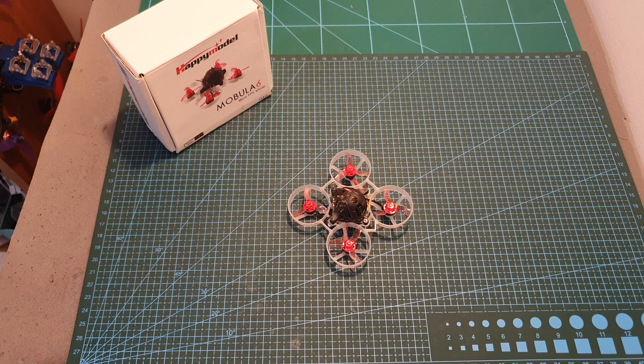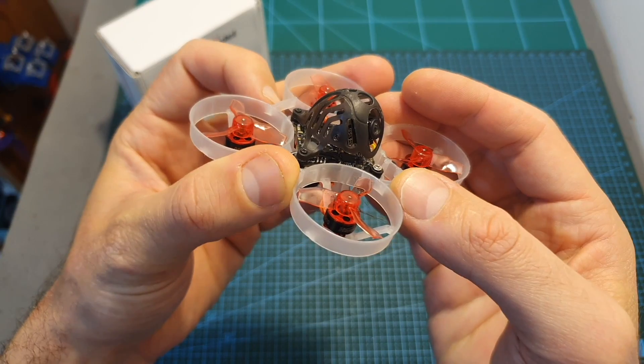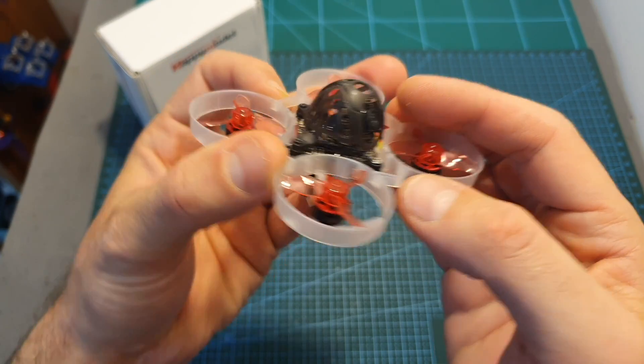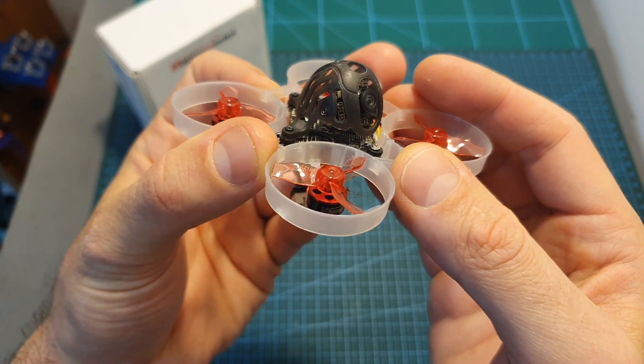Hello guys and welcome back to my channel! Today in this quick video I'm going to measure the output strength of the HappyModel Mobula 6 25mW 40 channels VTX, which is built into its CrazyBee F4 Lite all-in-one flight controller.